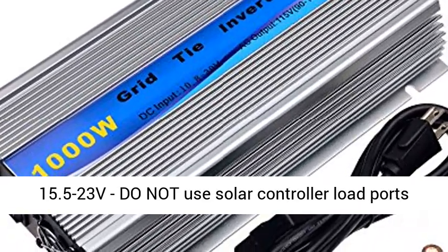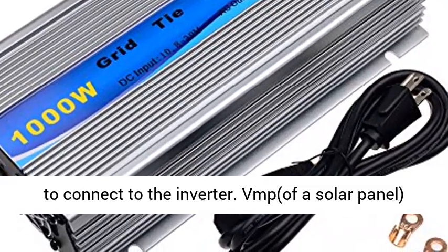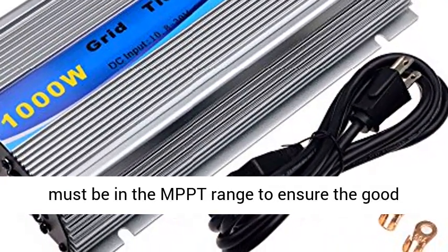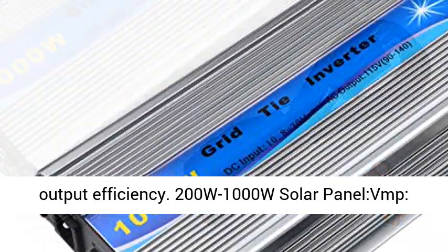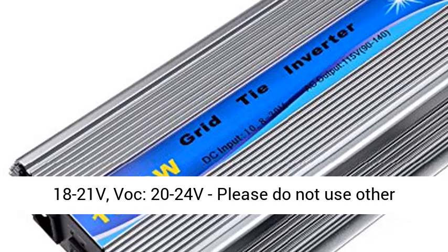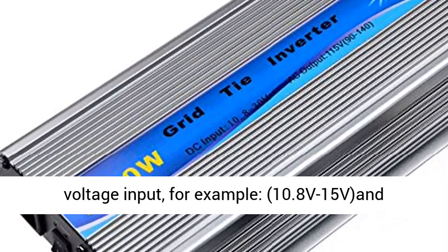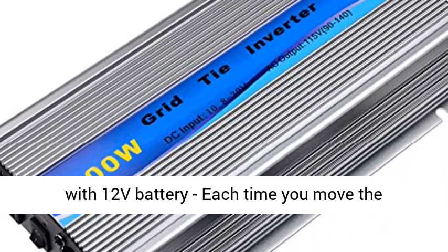Grid tie inverter MPPT range is 15.5 to 23V. Do not use solar controller load ports to connect to the inverter. The VMP of a solar panel must be in the MPPT range to ensure good output efficiency. Compatible solar panel range: 200W to 1000W, VMP 18 to 21V, VAC 20 to 24V.